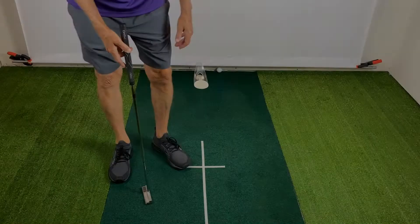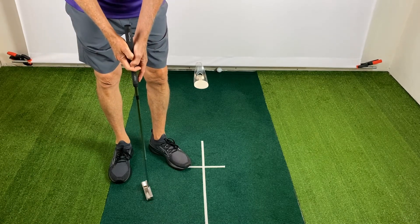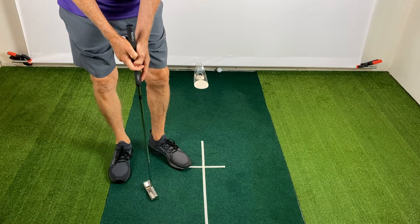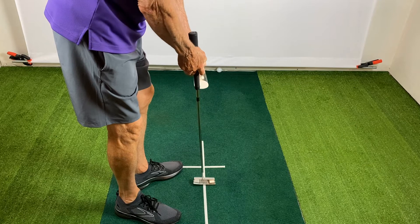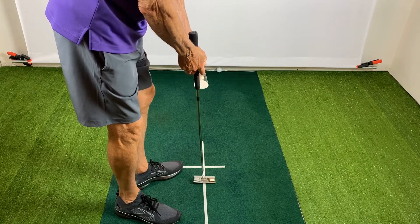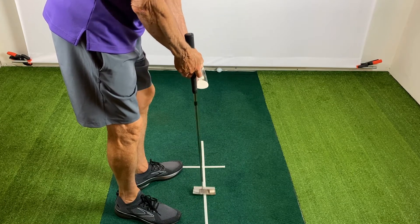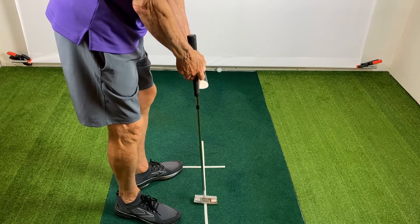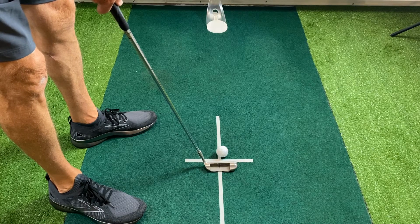So grab your putter and let's get started. First, you need to grip the putter in a unique way so that it will hang straight down. This allows the putter head to flow straight back and straight forward. If you have not tried this, I will reference a video at the top that explains how to make this grip.